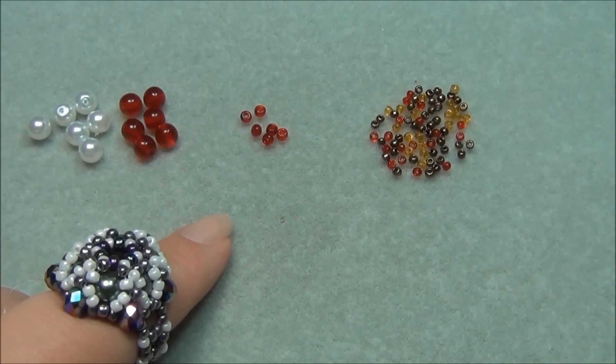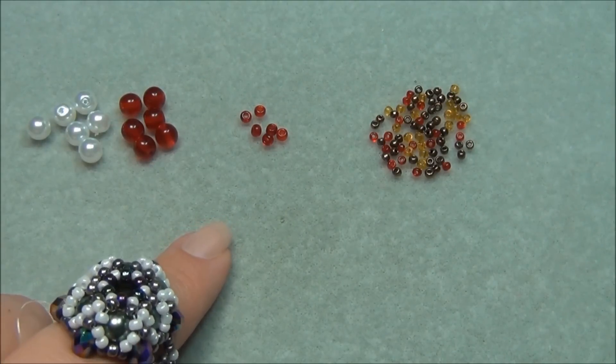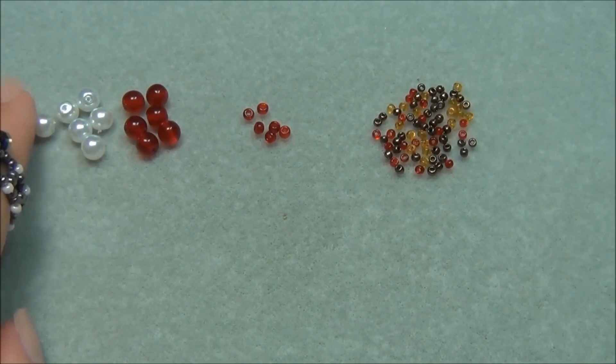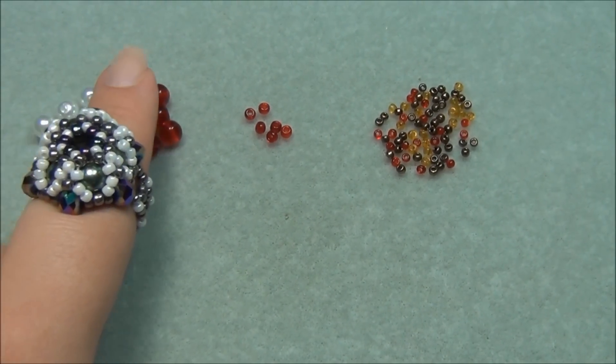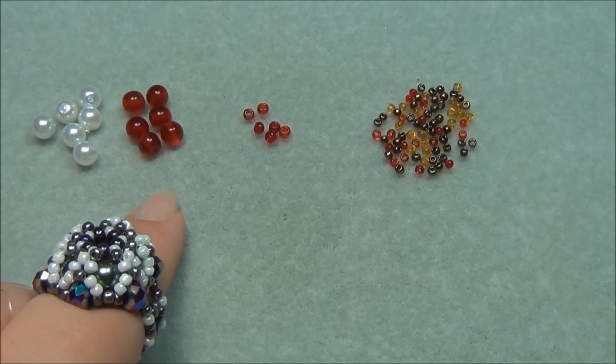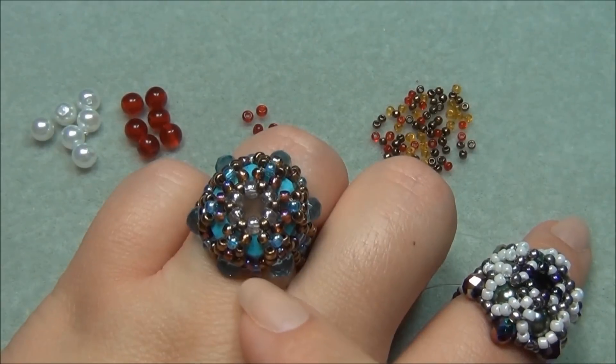Here is the list of materials you're going to need to make a ring. You're going to need 4 feet of 8 pound or 10 pound monofilament. You're going to need 12 6mm beads, and I usually do 6 of one color and 6 of another color. These beads can be rounds, bicones, or faceted rounds. I did bicones in this blue one.